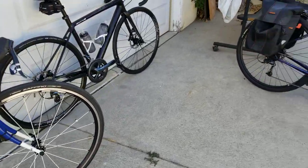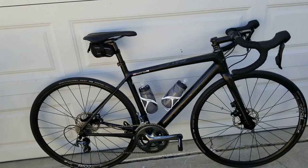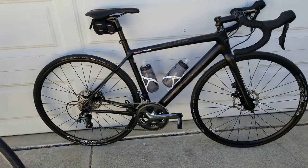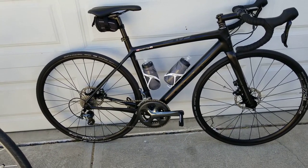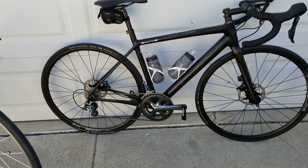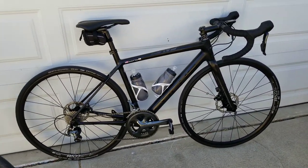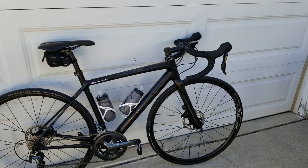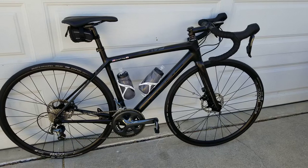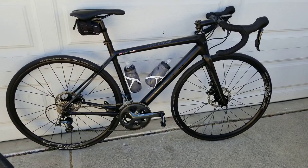Let's get into more race type gearing. This is what we call a subcompact — a 52-36 with an 11-28 in the back. The rear cassette's about the same as the cassette on the All-City. This is the Focus Cayo carbon, full carbon bike with disc wheels on it. This bike is not designed for low gearing. This bike is designed to go fast. It's not designed to carry bags, it's not designed for commuting — it's designed for going fast.